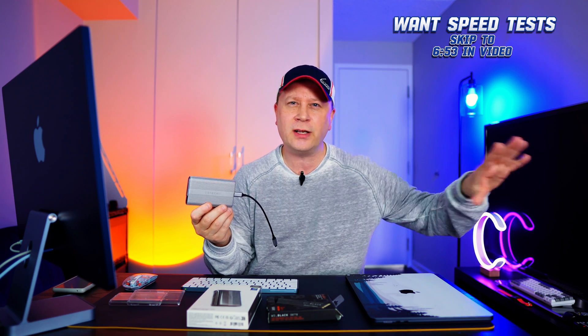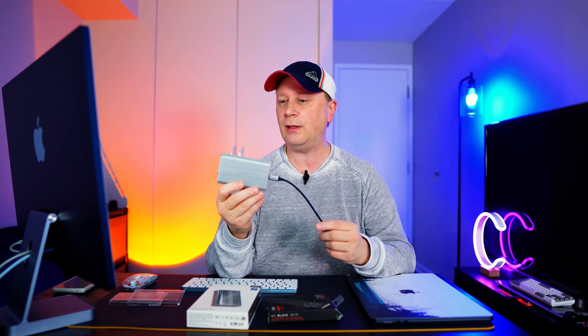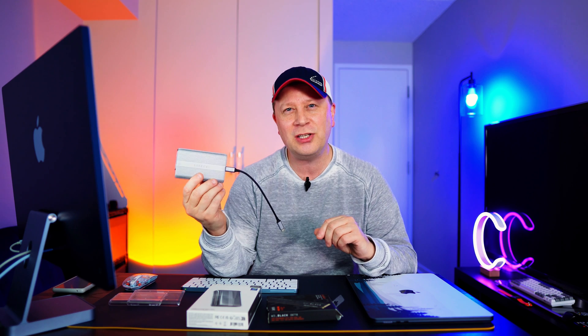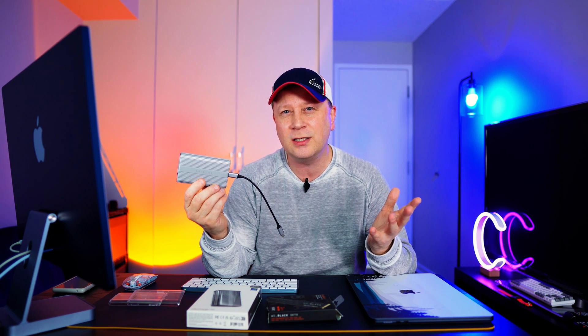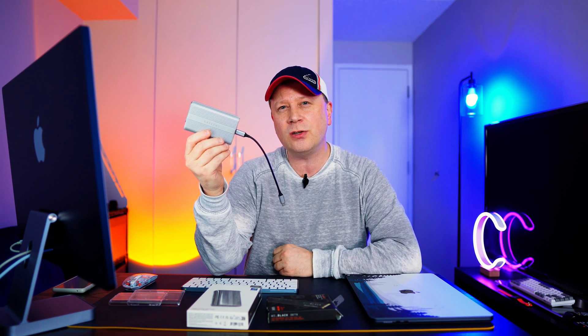We're going to do a Blackmagic test first, then a 10 gigabyte file transfer, then 50 gigabytes, and then even 100 gigabytes of files. We want to see if this thing slows down during the transfer — is it built like a tank, or is it going to peter out once it overheats? Stay tuned, because this really surprised me. It's one of the best I've tested.